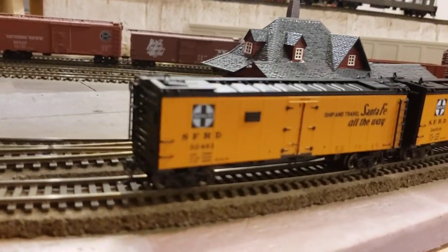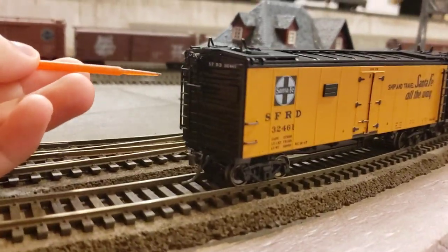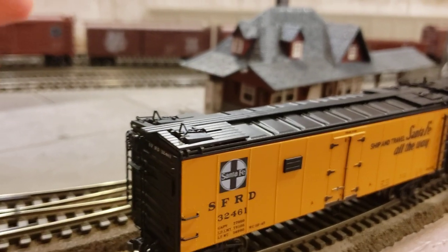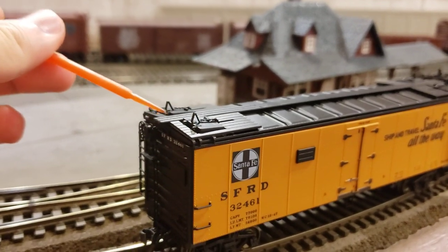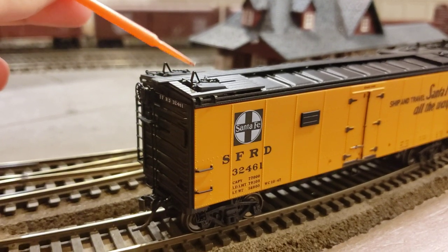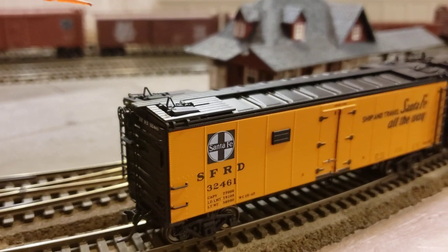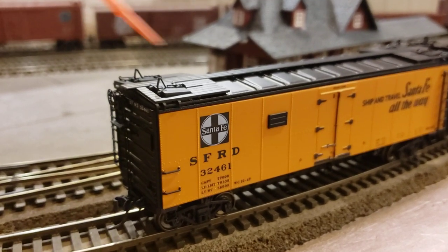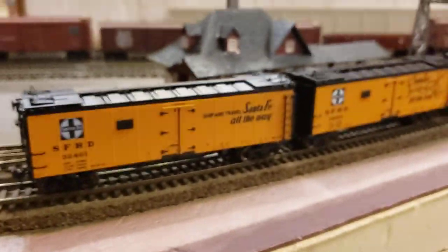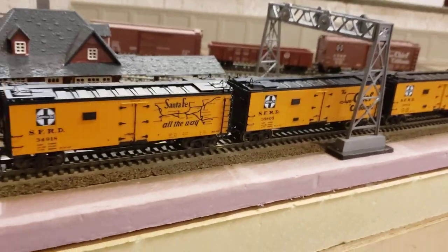Let me get a close-up for you. You can see all the detail — there are separately applied grab irons, ladders, and little hatches on top. For example, this one hatch area consists of two hinges, the door, the handle, the latch locking system, and the footboard piece itself — about six pieces for just one little corner. Multiply that by four, plus handrails, and these kits are made up of a whole lot of parts.